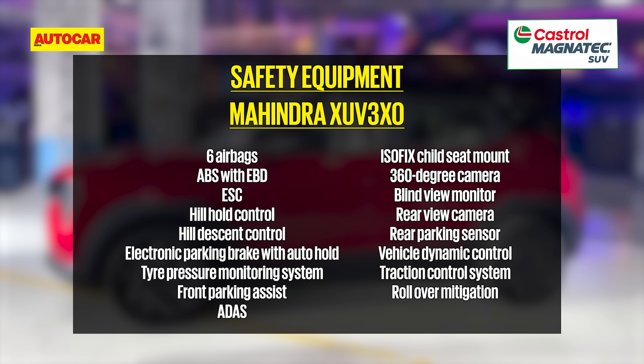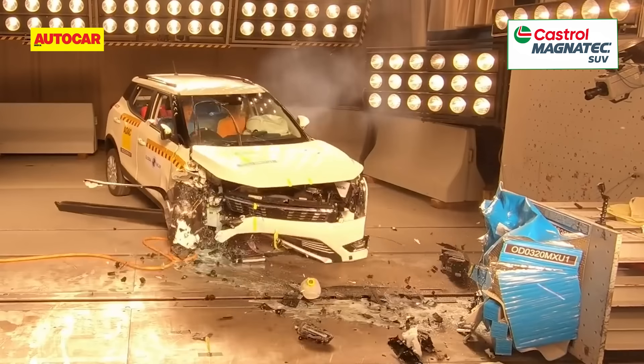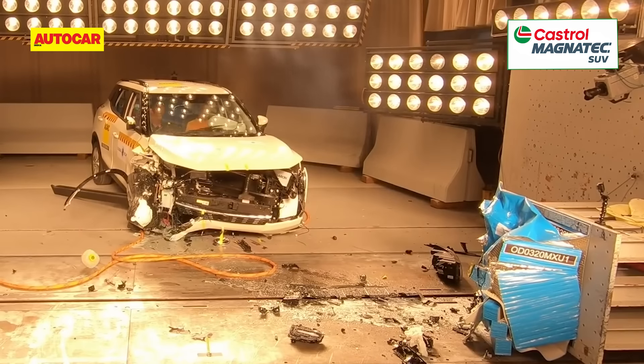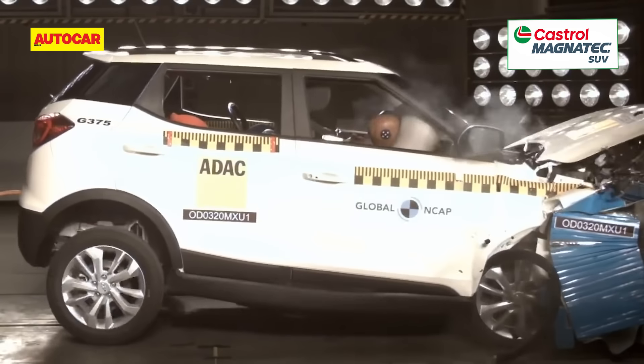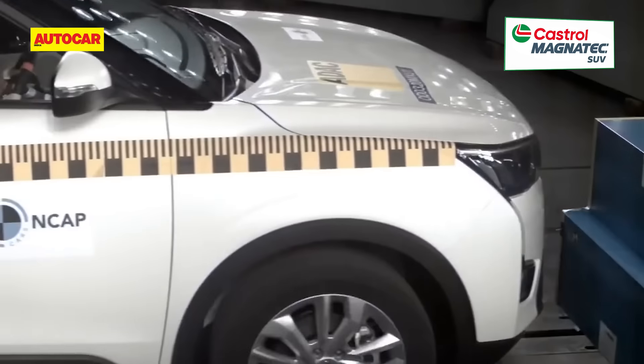The XUV3XO also builds on the XUV300's safety credentials. Six airbags and ESC are standard, while higher up the range you get a 360-degree camera, tyre pressure monitor, and ADAS. The radar and camera-based ADAS suite includes auto emergency braking, lane keep assist, high beam assist and more. You can bet Mahindra will put the XUV3XO up for a Global NCAP or Bharat NCAP rating, gunning for a full five stars in both adult and child occupant protection.